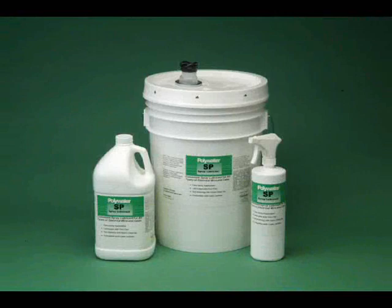Polywater SP is a convenient liquid lubricant for pushing or pulling wires and cables with a unique spray application. Polywater SP makes installation of wires so easy it may eliminate the need for fish tapes in short runs. The lubricant is highly concentrated.